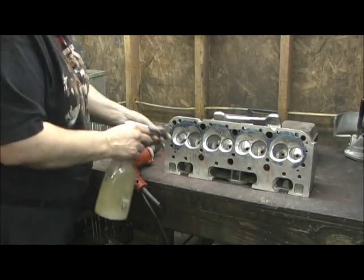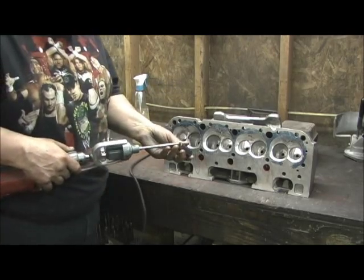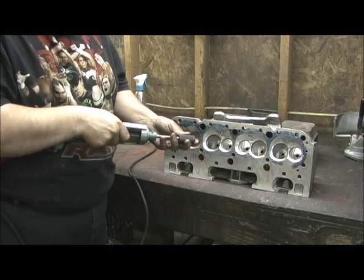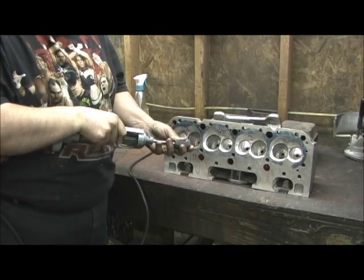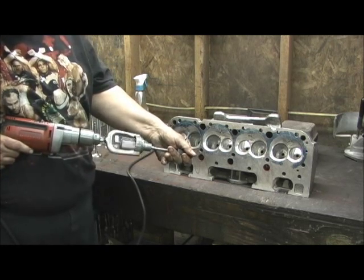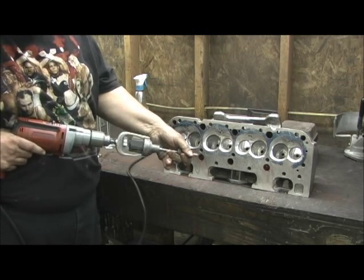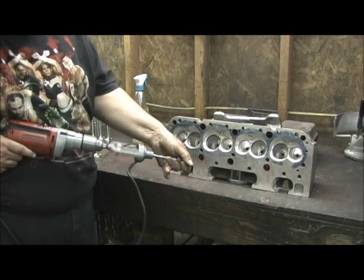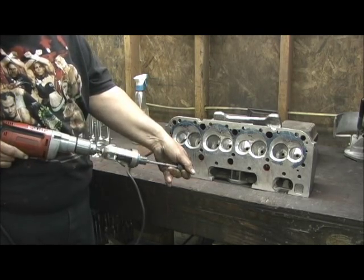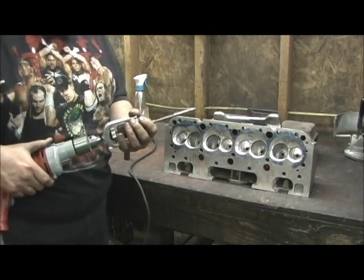One of the things I always do before I start honing the guides is I'll take my fixture from sun in and put it in there. This is some kind of piece of high carbon steel and I'll tighten it up and just lightly make a few passes. It's kind of hard to hold that straight, I don't mind telling you. Takes a couple of tries to get it right. But what that does is make sure that the stone is perfectly straight.